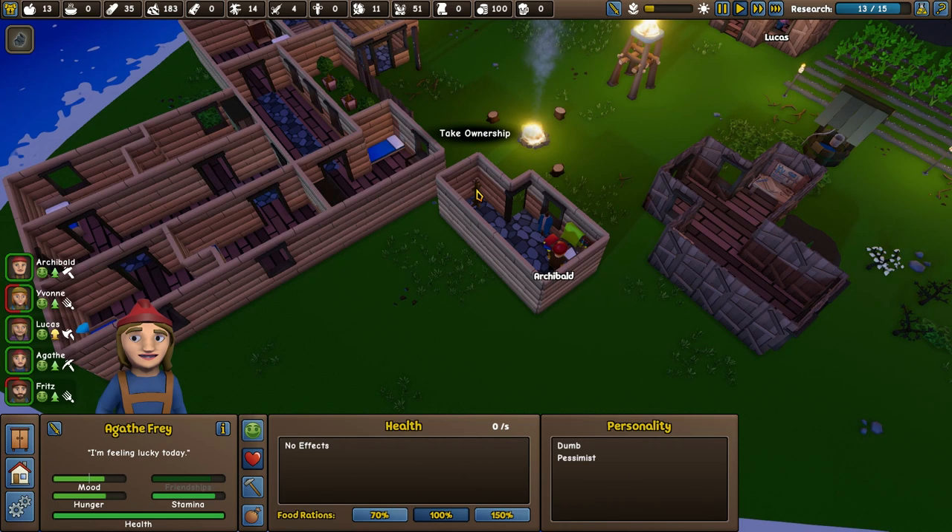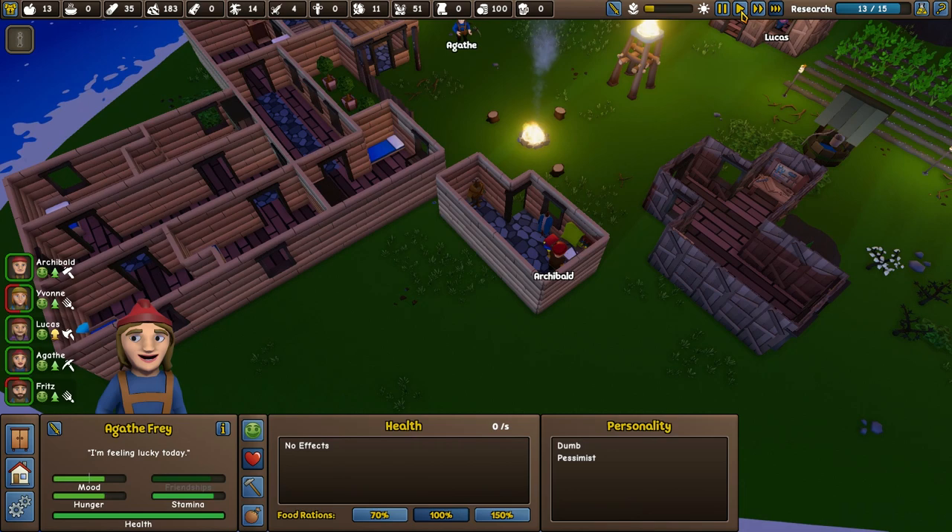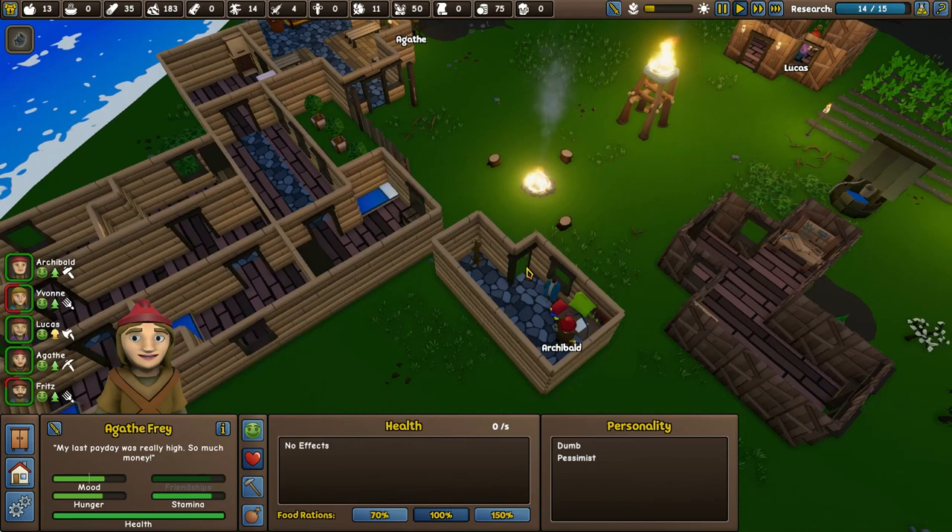Agatha — don't take ownership of that yet, we're not quite there. Apprentice Miner's clothes — come and wear those, Agatha. Equip. There we go, that's going to help you out a bit. Awesome — so that's everyone geared for the job they do.